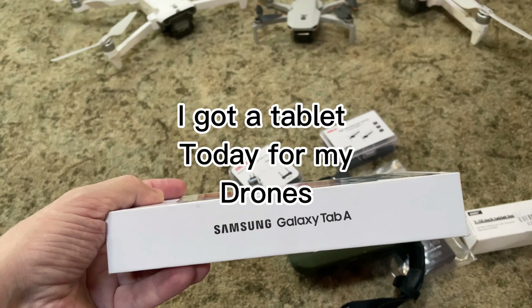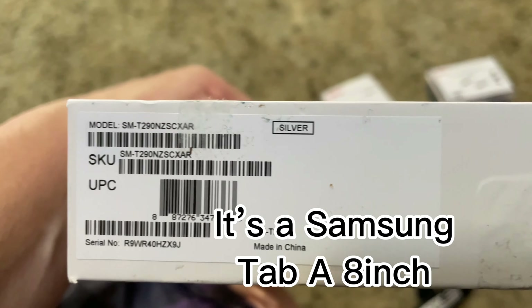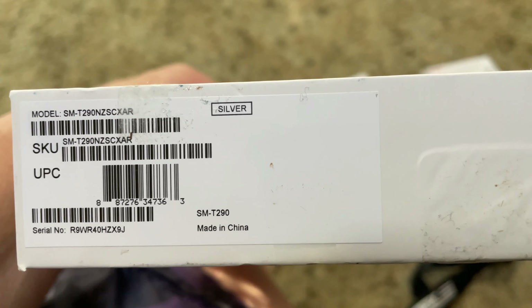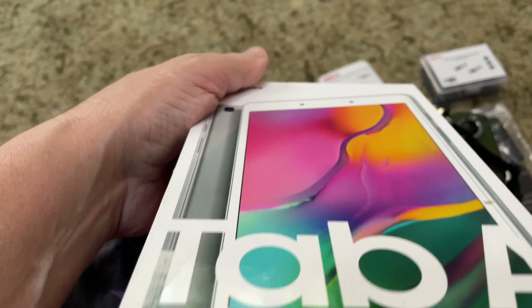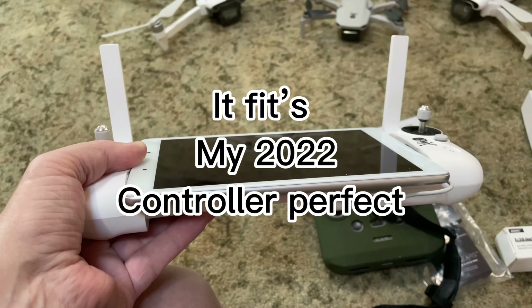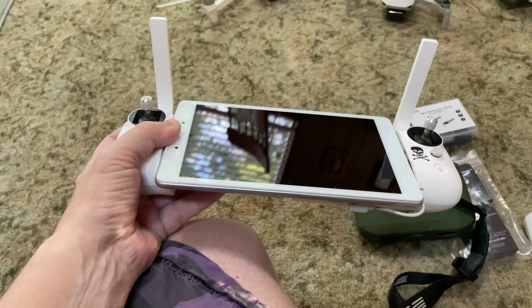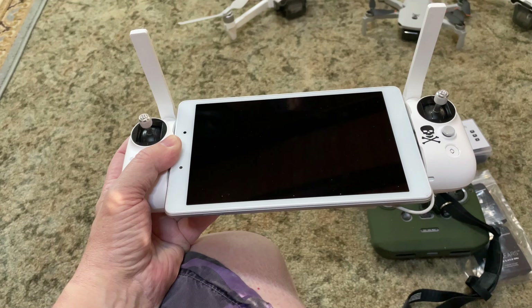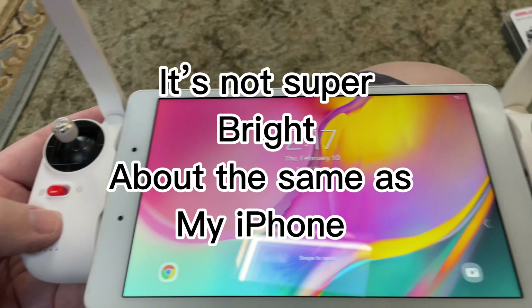I got a tablet today for my drones. It's a Samsung Tab A8 inch. It fits my 2022 controller perfect. It's not super bright — about the same as my iPhone.